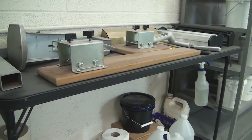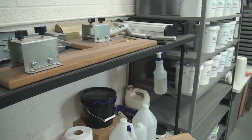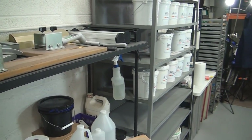Up here are more pallet accessories, scoop coaters, and a hat attachment — just stuff I would need for the press. These scoop coaters are stored over here because they're safer than keeping them over at the washout booth.